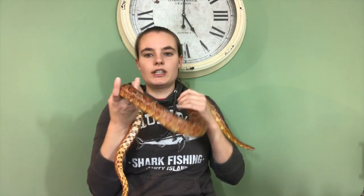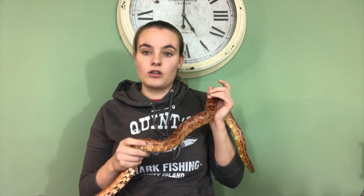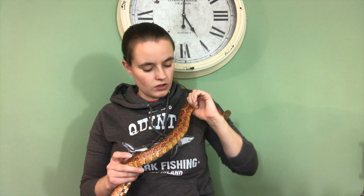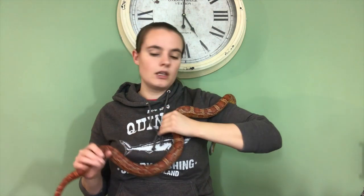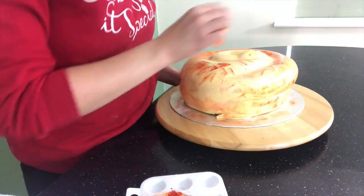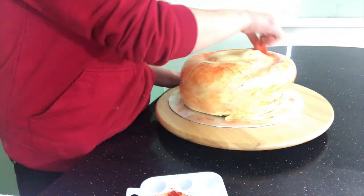If you look at Zeus, he's not just a black and orange snake — he has different colours throughout him. He's got bits of yellow, different colours of orange, blacks, browns, and I really wanted that to come through. So once my fondant is set, I take a clean sponge and dab on some different shades of orange and brown.